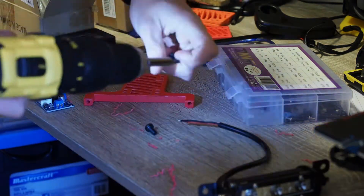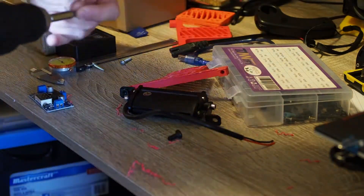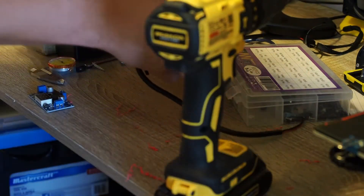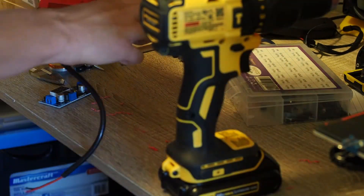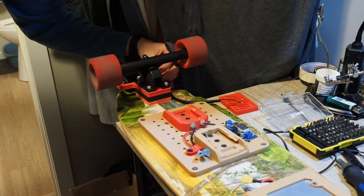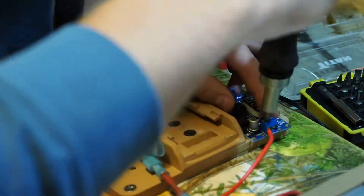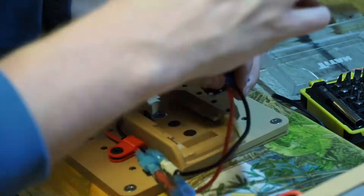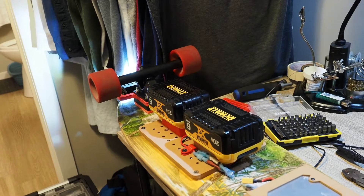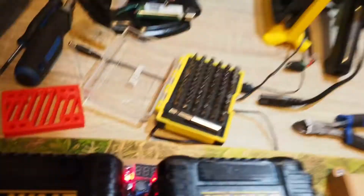Once I was back I decided to start work on the headlights. The first step was figuring out how to mount it to the board. I decided to integrate it into the truck risers, which I thought was a pretty sleek way of doing it, and I iterated on a few different designs. Once I installed the riser with the light I fairly crudely wired the light to a buck converter to step the 40 volts from the batteries down to 12 volts. I taped the converter to the bottom of the board and went for a little ride to see how effective the headlight would actually be.